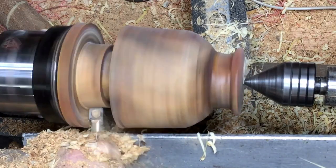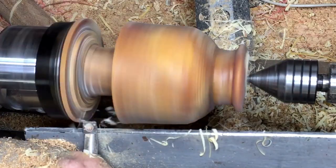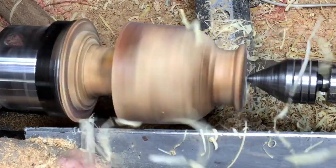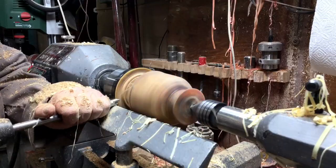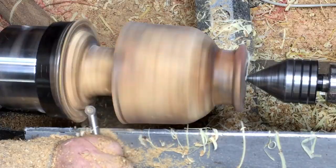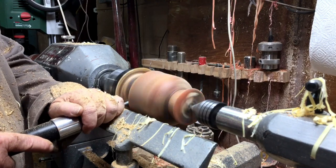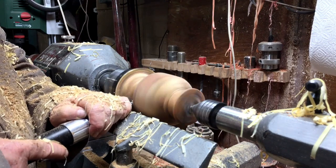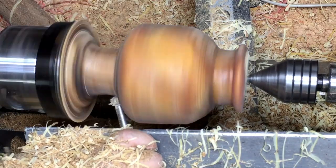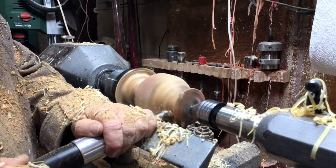I measured it and cut it the way it's supposed to be. I discovered that I don't have a lot of material left at the end — between the chuck and the piece there's only a thin disc over there.